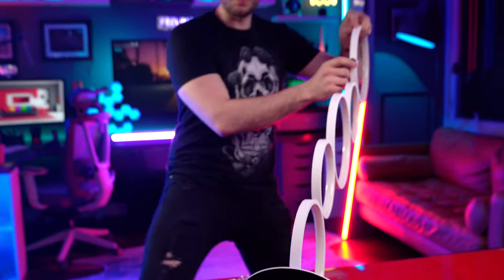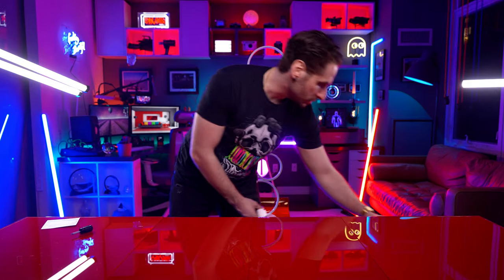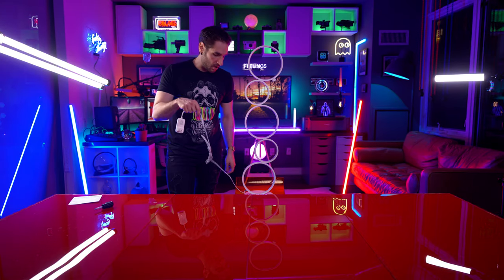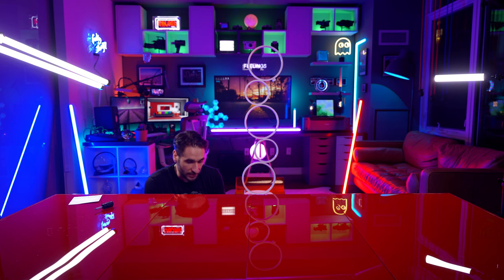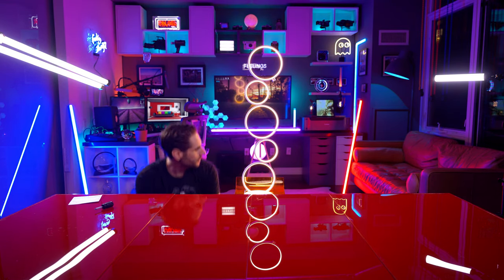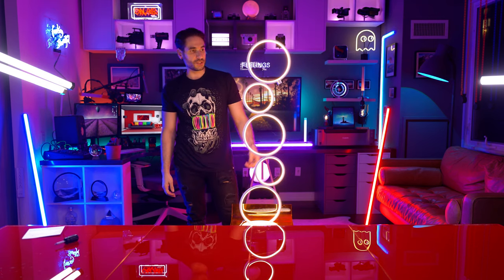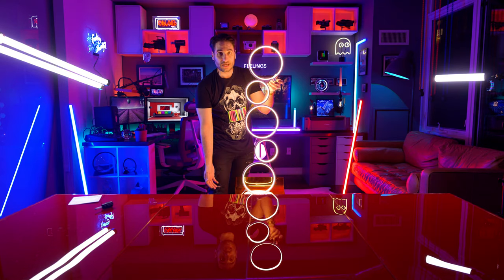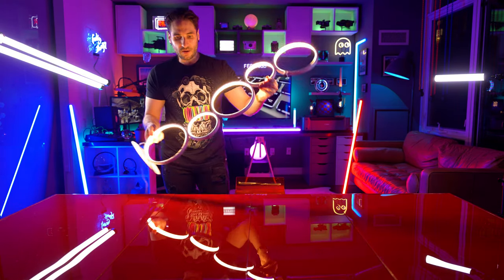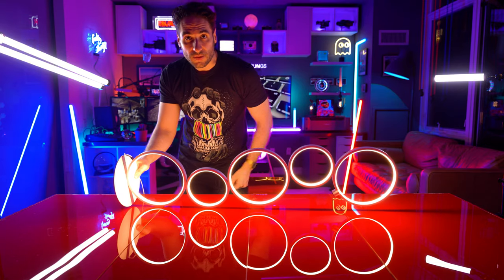A power button — touch power button right here. Let's get rid of these instructions. It has a nice long cable and the cable actually disconnects in case your power brick fails. It really does have a very, very unique aesthetic to it, and it is dimmable as well. Really digging the aesthetic. These five rings here all connected together. It's got a nice little glow on the table.